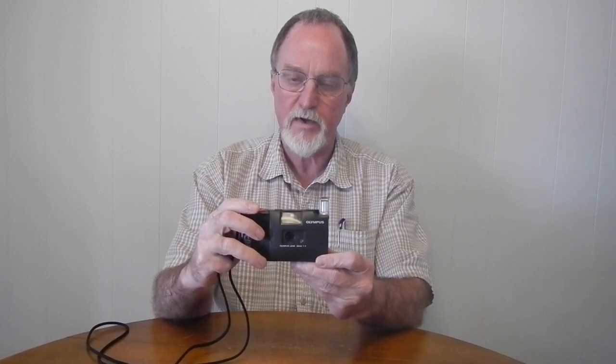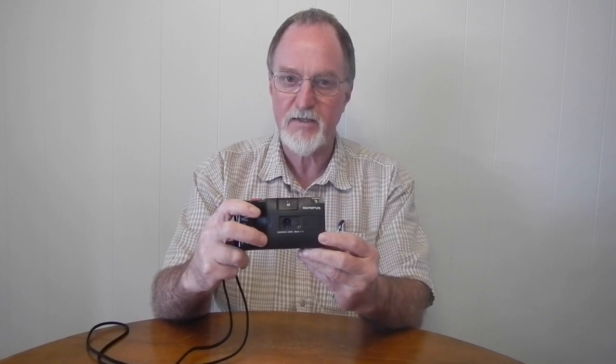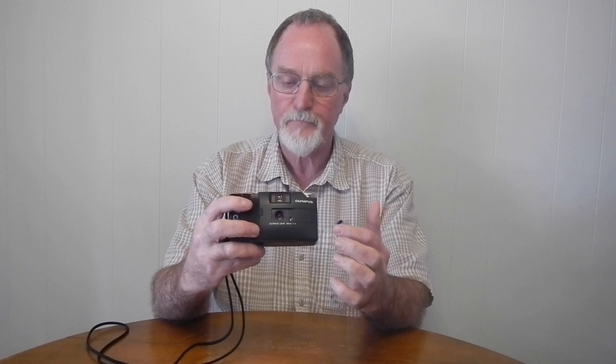The aperture is what changes with various combinations of film speed and whether you have the flash popped up or not. In that respect it's a lot like the Konica Tomato — by monkeying with the flash setting and the film speed you can select a few apertures. You only get f4 when you're set to ISO 100 and have the flash popped up.